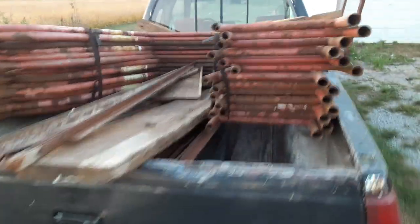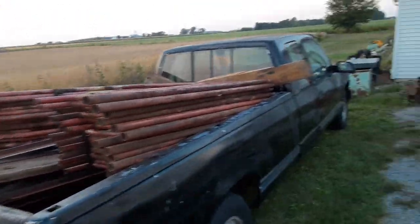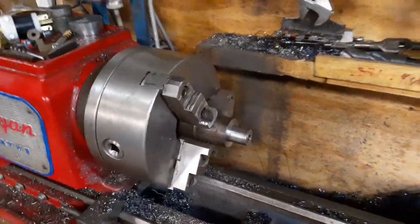Anyway, that was buy number one. Then of course wound up going to Century and finding a couple things today. Also got the arbor ready for the bevel gear blank.